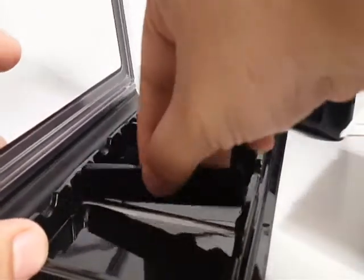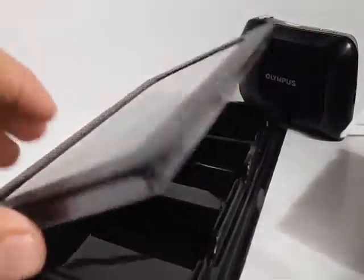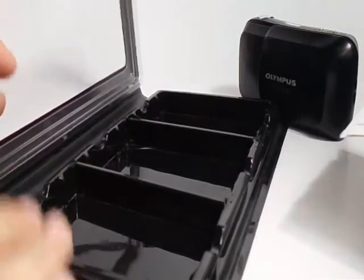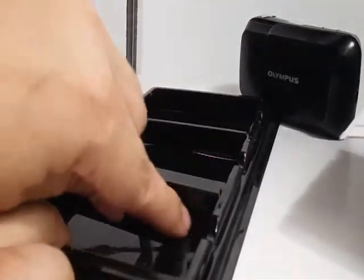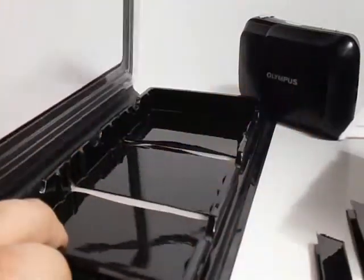As soon as I saw it, I'm like, I have to have this. Basically, when you get it, it will be like that. Then you just need a regular old box cutter, an X-Acto knife, or even a razor blade. You score along these lines on both sides and it will just pop off. Do the same on this one, pop off.